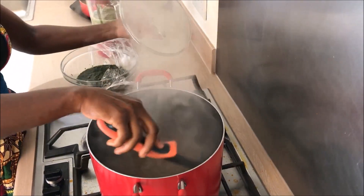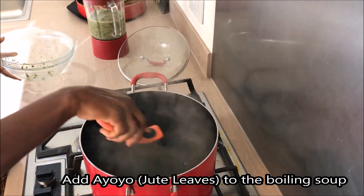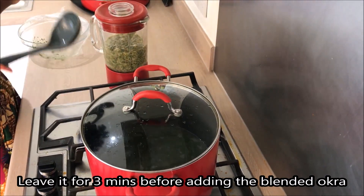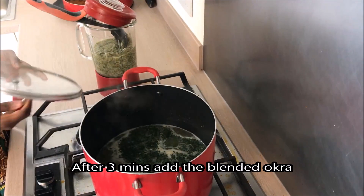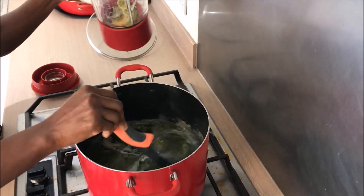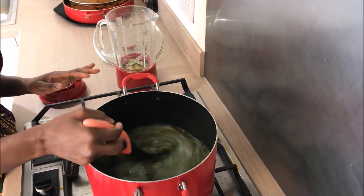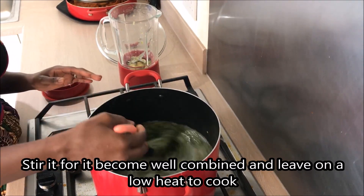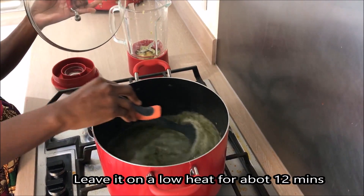Cook this for just three minutes. I have blended it and now I'm going for three more minutes. Look at that — on a low heat, cook for about 12 minutes on a low heat.